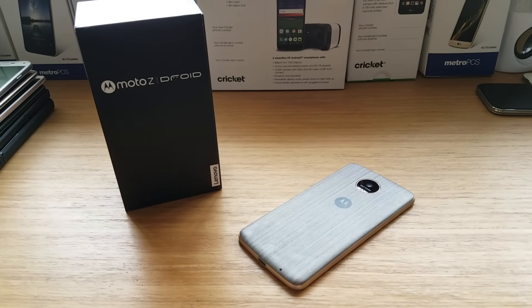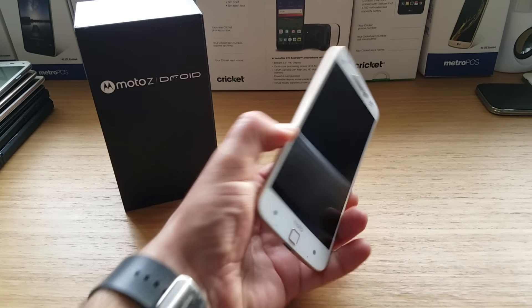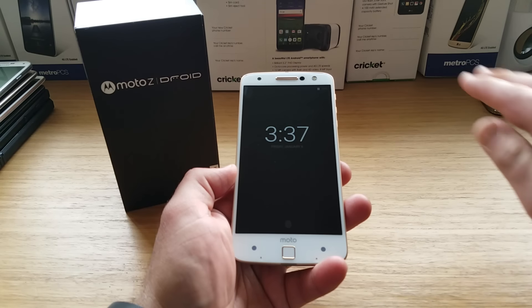Welcome to the Moto Z Droid full review. So let's kick this off talking about the design and build of the Moto Z here. Picking up the device, you have something which is like an always-on display, except when you wave your hand across the sensors or pick the device up off a desk, it'll show you your notifications and the time.